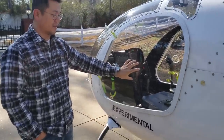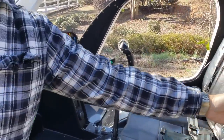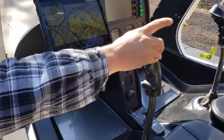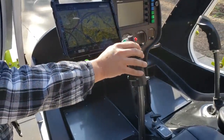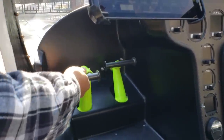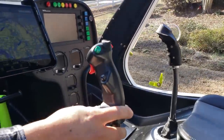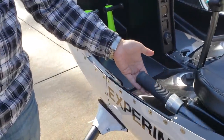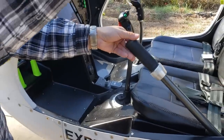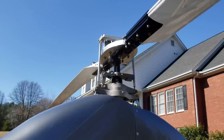Pilot in command sits in the left seat. The Talon actually has a nicely upgraded seat with some sidebar support, which is quite nice — earlier ones don't have that. What you've got is the cyclic, which controls the main rotor blade tilting forward, back, left, and right. Then you have the directional pedals, which control the yaw of the ship. All these controls are mechanically linked, so two people can actually operate the ship. And lastly, you have the collective — this increases and decreases the pitch of the main blades, going from negative two degrees to positive nine and a half or ten degrees.